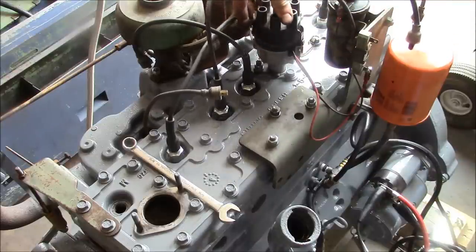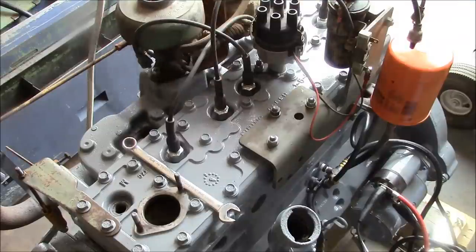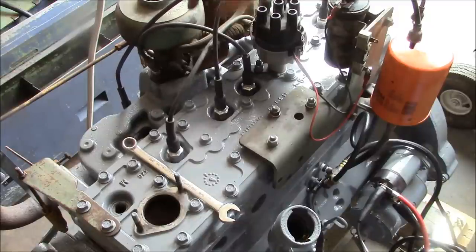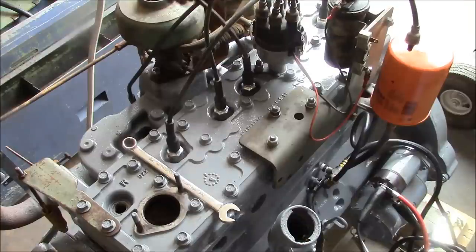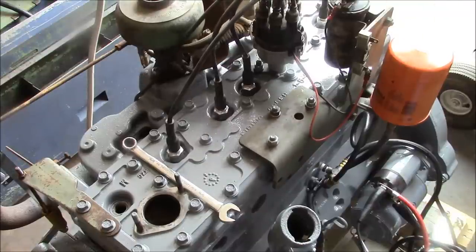I'm not going to turn the distributor — I'm just going to put the cap on. This post here is going to become number one. The distributor turns counterclockwise, so we'll install our wires according to the firing order: 1, 5, 3, 6, 2, 4. So number five is here, number three here, number six here, two, and four. Then we'll install the coil wire in the middle, and that should be pretty close.